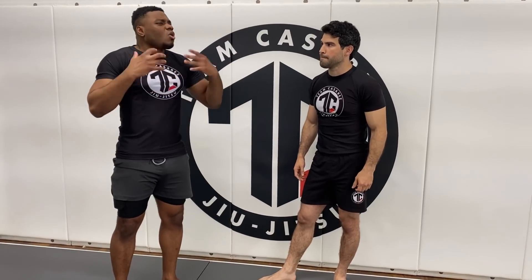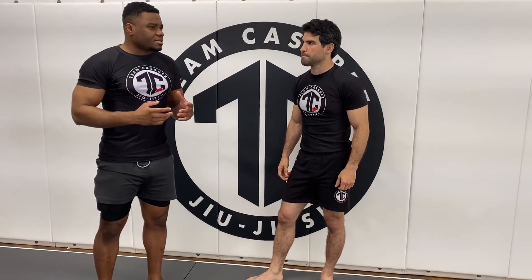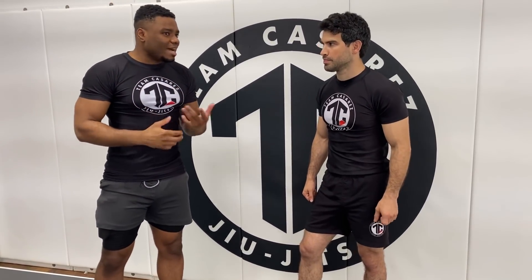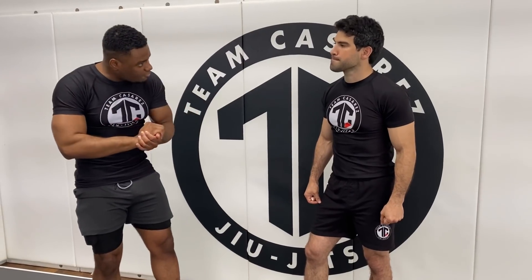Let's talk about half guard, because one thing I've noticed watching MMA — especially guys like Habib, GSP, DC, Cain, all these really dominant wrestlers — is they actually favor half guard. In jiu-jitsu, a lot of times you want to go from full guard to half guard to side control to full mount. But in MMA, a lot of the time they actually don't go to mount — they just stay in half guard.